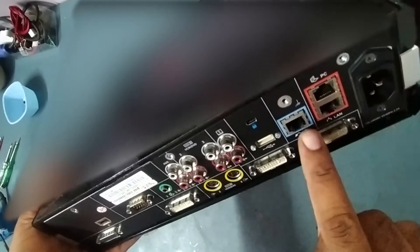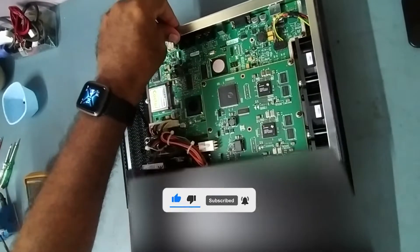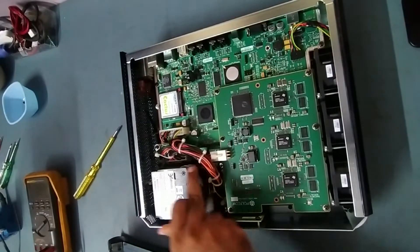To dismantle and open the top cover, we'll open three screws first — one, two, three. I have already unscrewed those three. Now what we have to do is just pull this, and it will come out — just like this.